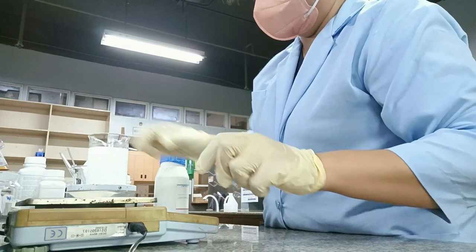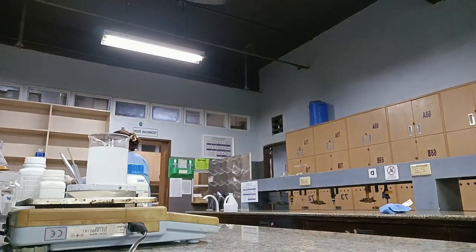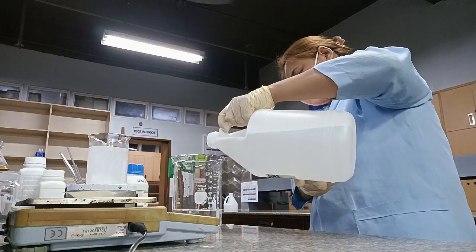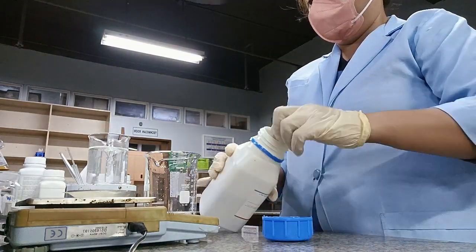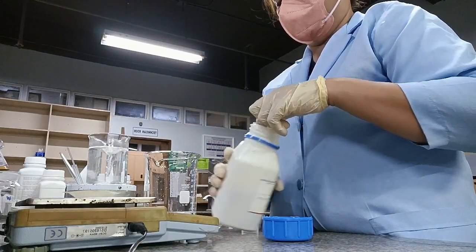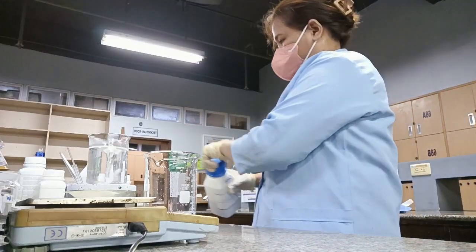While waiting for the NaOH to finish, we will prepare the mixture of copper sulfate, sodium potassium tartrate, and potassium iodide. I will place 250 ml of distilled water inside the beaker, then weigh the copper sulfate pentahydrate. We need 1.5 grams of copper sulfate. After weighing, place it inside the beaker and mix it.